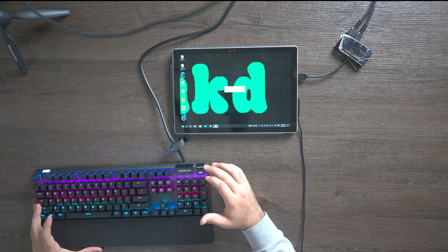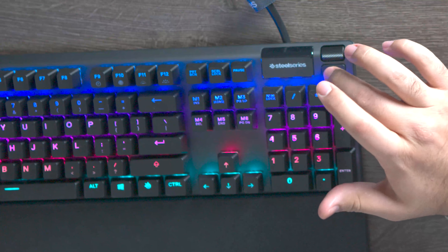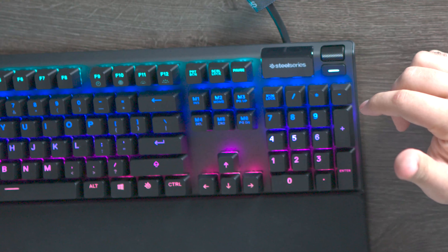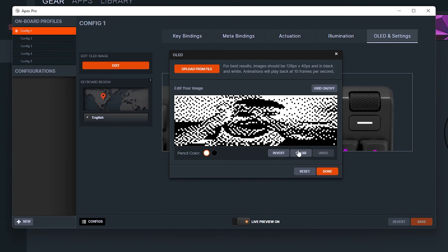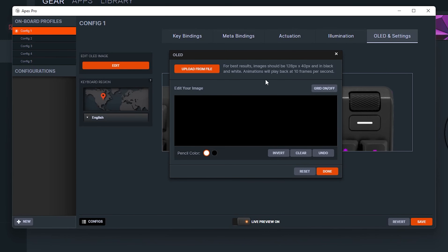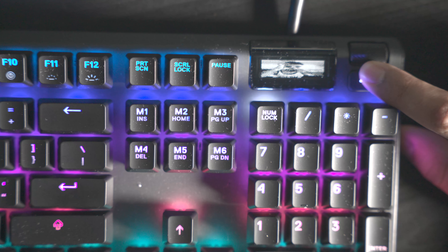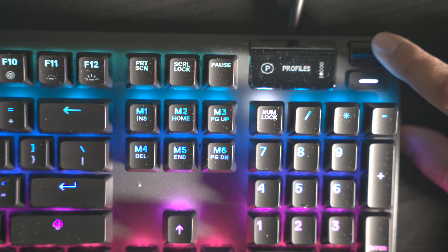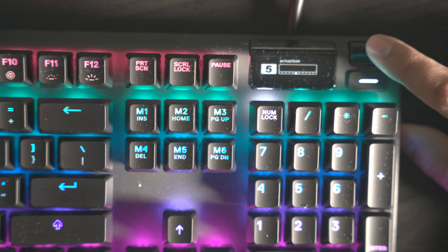We have a menu button — if we press it once we can pause media, press it twice to skip to the next track, and press it three times to go back one track. If you don't like having the SteelSeries logo displayed by default, you can use the software to upload your own custom images to the screen. I have the photo from my Vlogs Unleashed channel on there. You can also press and hold the menu button for two seconds to access a settings menu with illumination, macros, actuation, profiles, and settings.